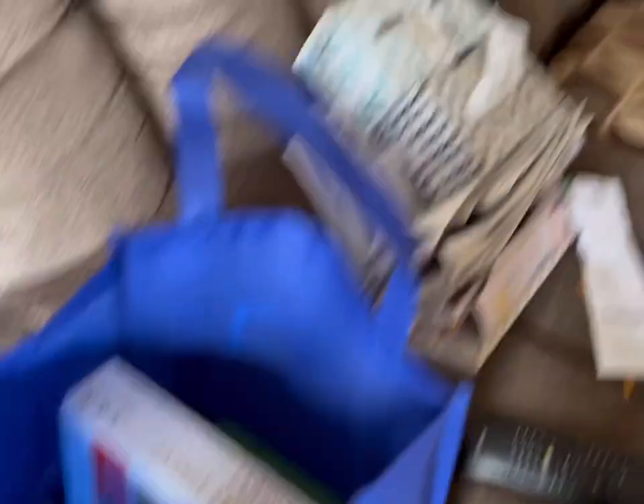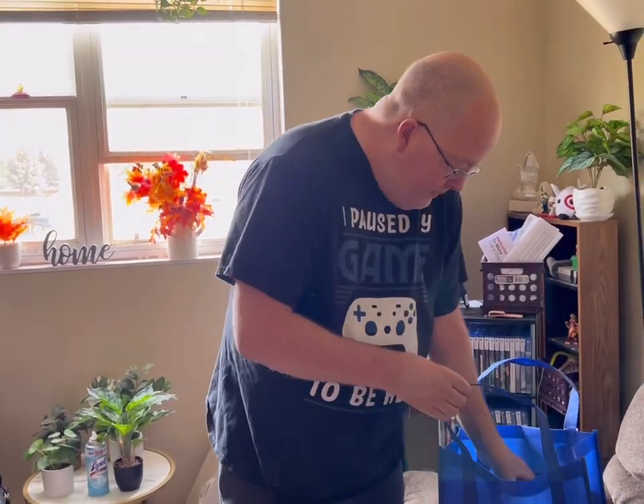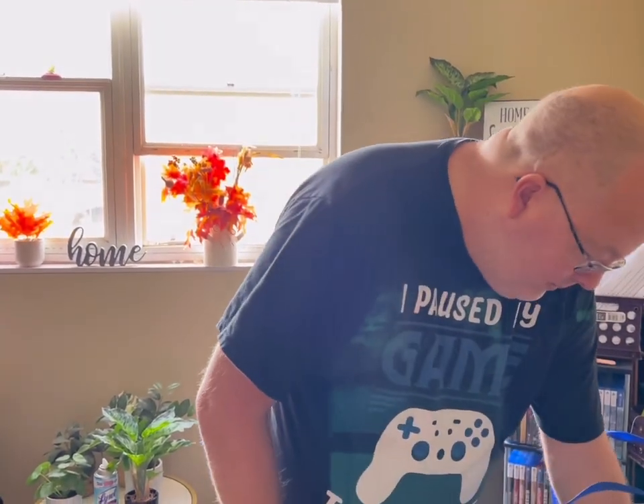Speaking of getting busy, I got busy at Goodwill today. How about this bag — they don't have bags at Goodwill anymore, no plastic anymore. Anyway, Disney Infinity, game only with cover. This is the one where you have to have little action figures. Somebody didn't want it. Forza for the original Xbox — very heavy, they got that 500 page book in there, the original Xbox game.